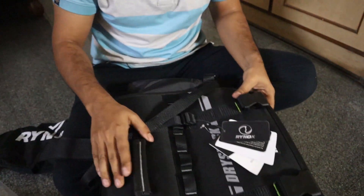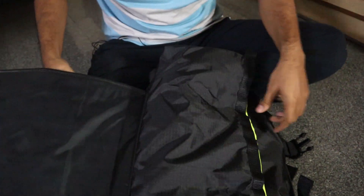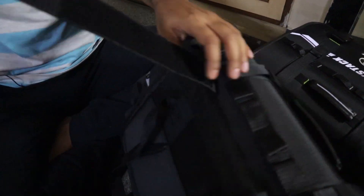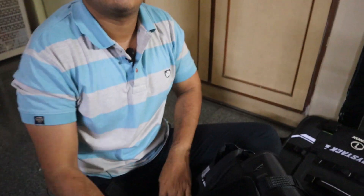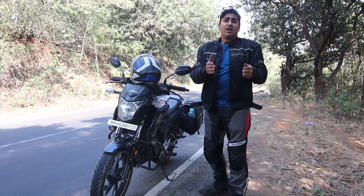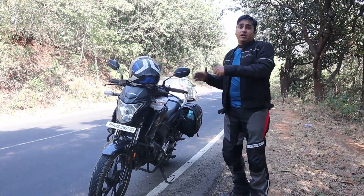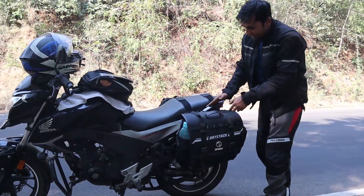Yes, it's pretty nice. Okay, this is the strap. Now how to mount it — I will tell you in the ride. For the unboxing, let me tell you that I have to mount the saddleback on the bike.